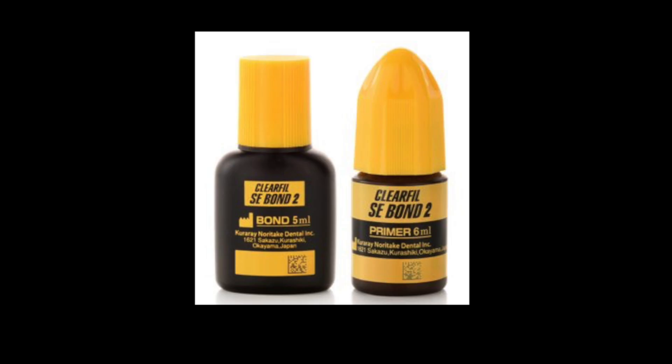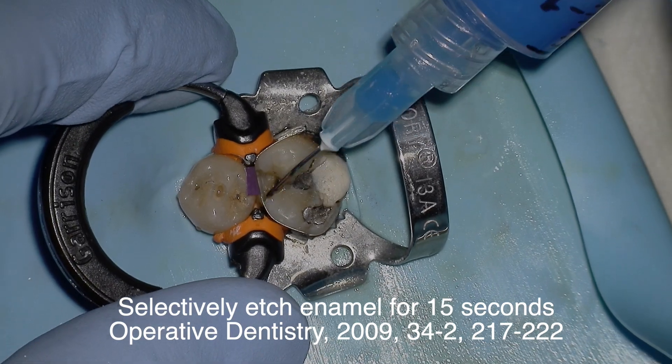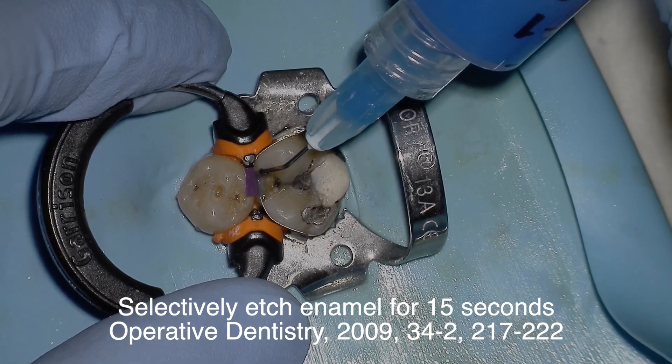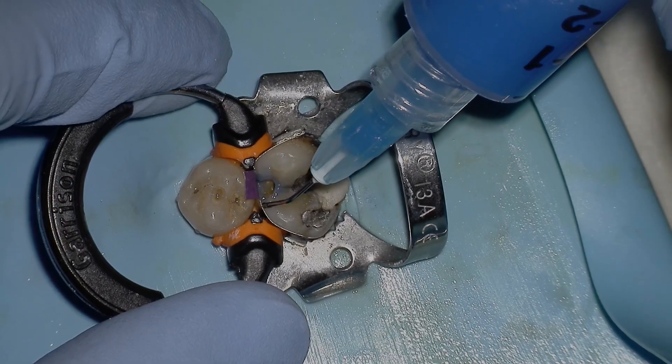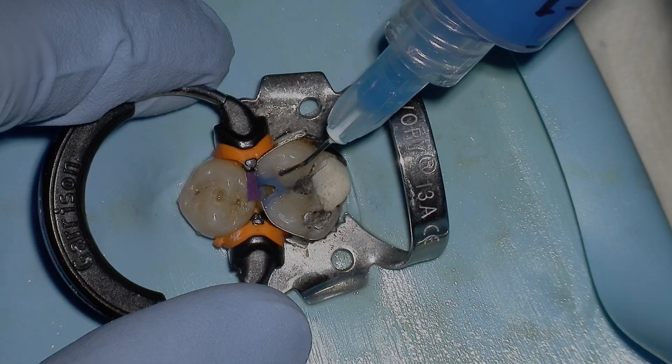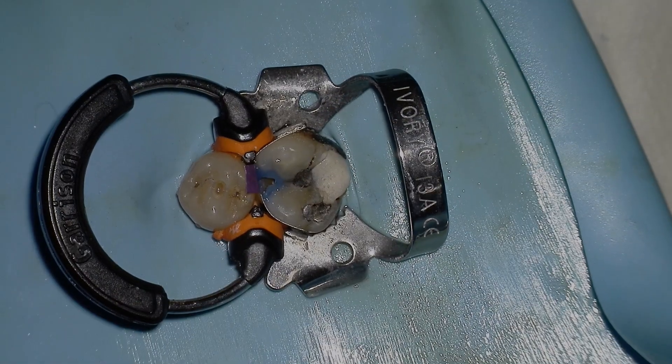Tip number eleven: check the manufacturer's instructions for use — this is critical, because what you were taught in school may not be how the company designed it to be used. In this video we're using ClearFil SE, and we're going to selectively etch the enamel for 15 seconds to increase the potential for better bonding of the bonding agent to the enamel.